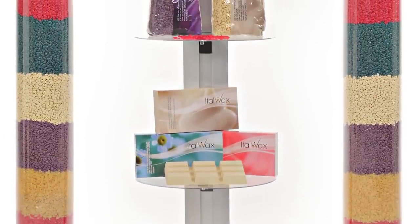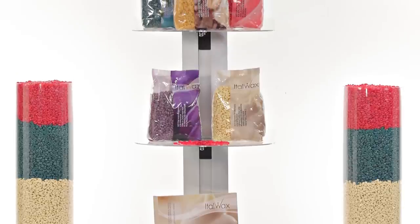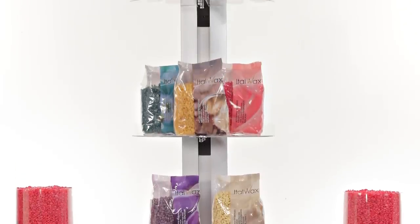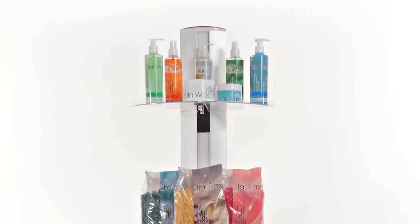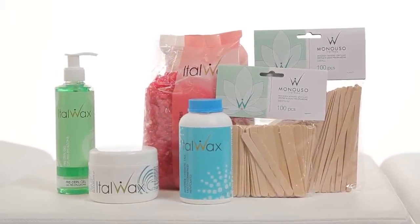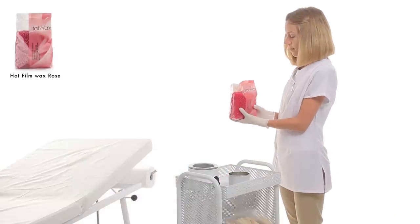Hot Film Wax is a new generation of stripless waxes. Stripless waxes can be used on any part of the body without strips. The Hot Film Wax is very comfortable in use on the armpit, bikini and face areas because it follows the body's relief. The Film Wax is produced in the form of pellets, which lets the specialist measure the exact amount of wax needed for the procedure.